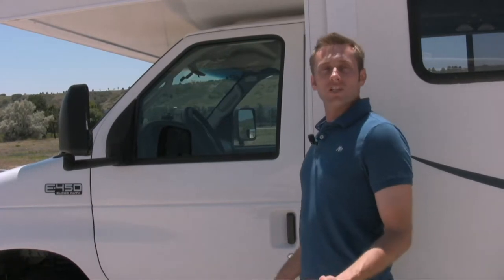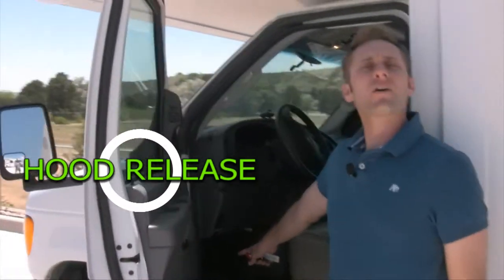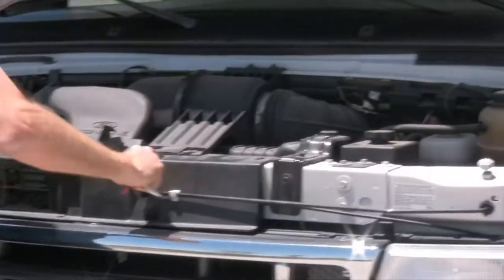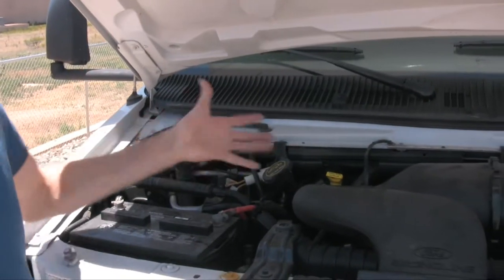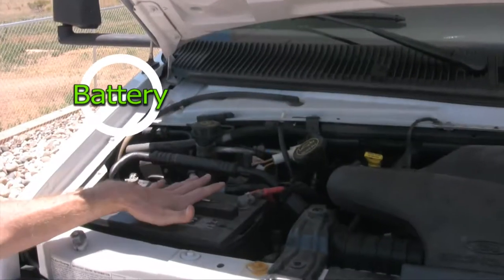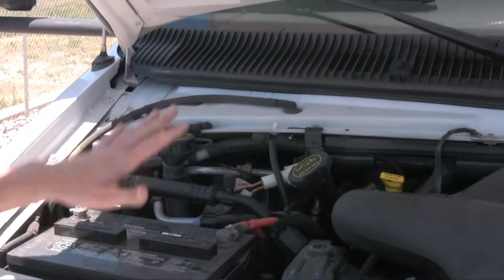I'm going to show you the engine compartment first. In order to open the hood, the hood release is going to be down here on the left-hand side — just pull it. Right there.